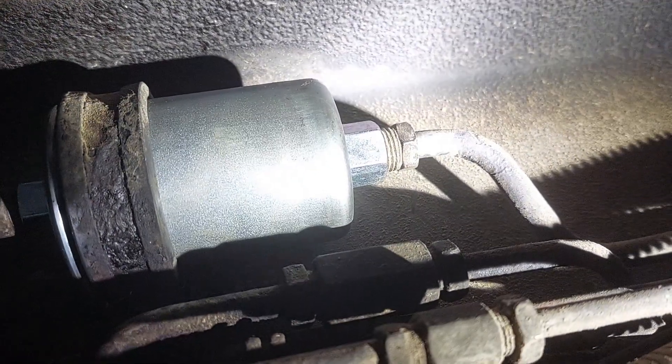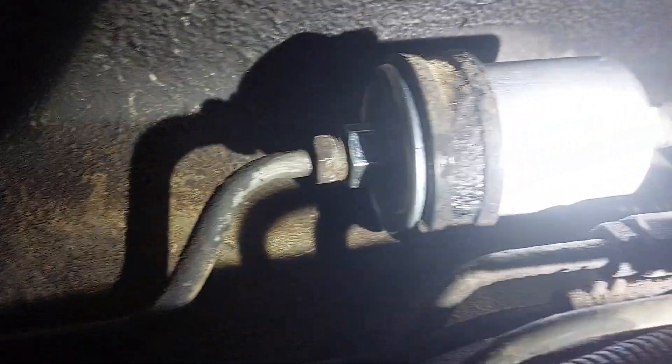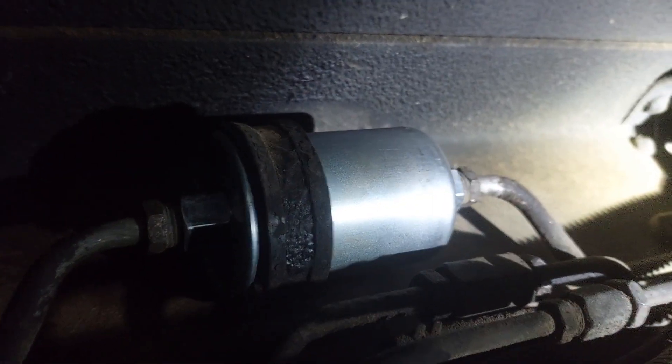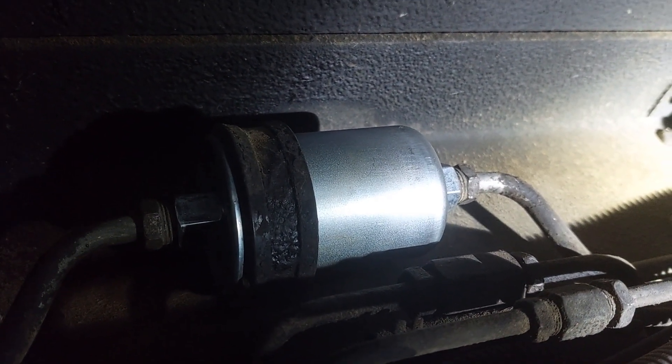I apologize for the lighting, guys — I am trying to do camera and light at the same time and I don't have my tripod with me. There's your back and your front. This is all a pretty straightforward operation. I just tend to over-explain stuff sometimes. I am going to tighten these up and then the job should be done. Alrighty, we are done. I call this a successful repair. That's going to do it for this particular episode where we replaced a fuel filter in a 1995 Gulf Stream SunSport RV.